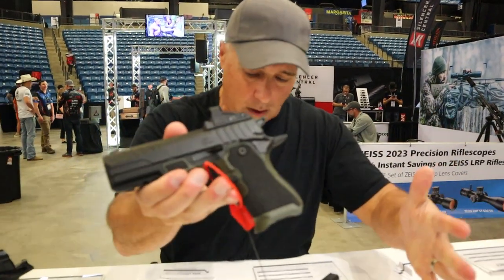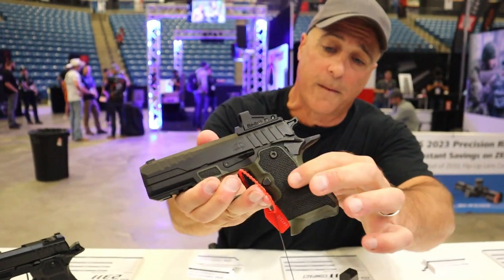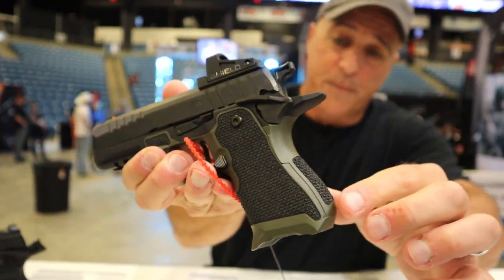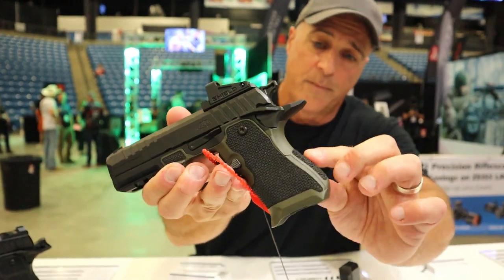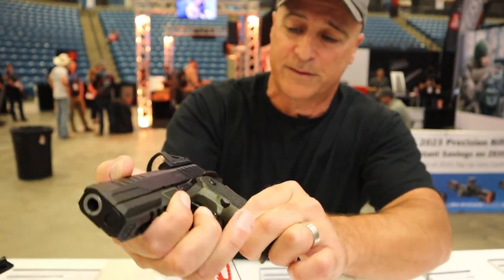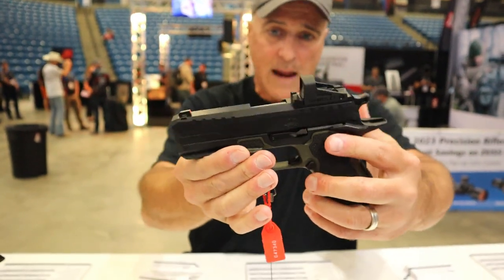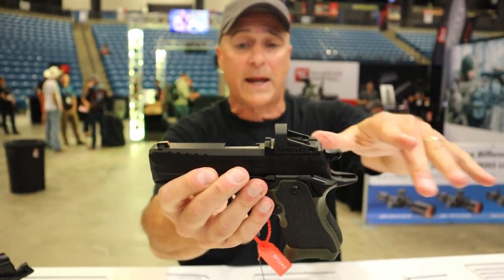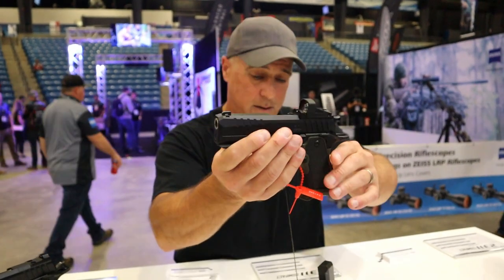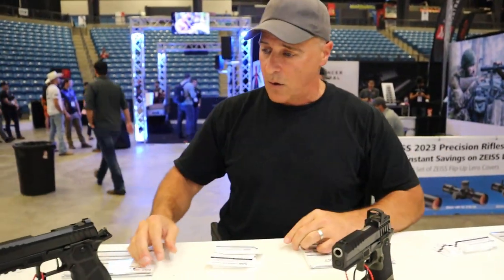This one includes some aftermarket accessories done by Rocket City Stippling. You can see it has OD green on the grip, as well as professional texturing on the back strap, front strap, and side panels. All the other components remain the same. This one has an optic on it, and as you can see with the plate, they move the rear sight to the front of the optic so it's always available if the optic goes out.